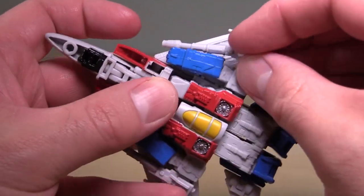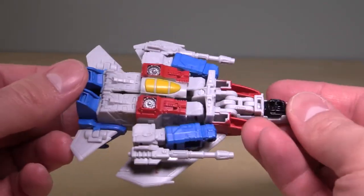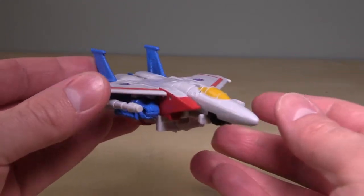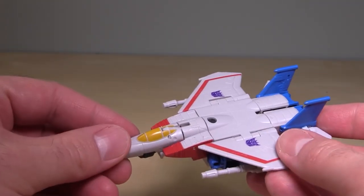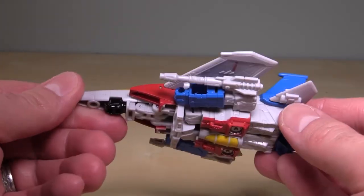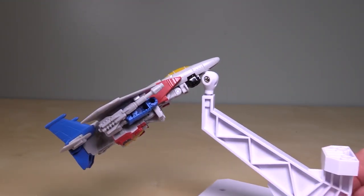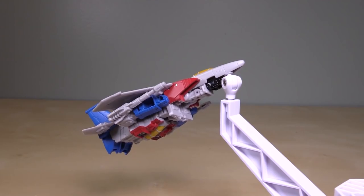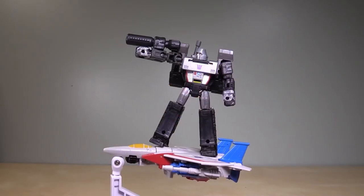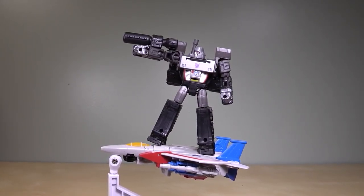The only complaint I have about the plane mode is the fists sticking off the bottom. I think they could have solved that by having a little swivel to turn the fists aside and flip them up — you'd still see some knuckles, but at least the fist would be hidden. This is a really cool, tiny little figure. It's just a shame it doesn't have any pegs for a flight stand. Wait, I take that back — there is a peg hole right there at the front of the nose cone, and it can be used in robot mode as well. I completely missed that. Overall, I like this Starscream a lot — it's totally worth having in your collection, especially if you're a fan of this size class.